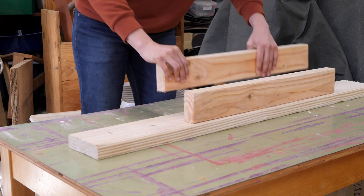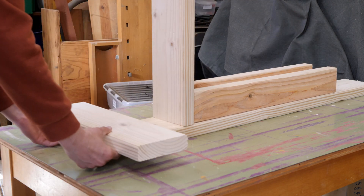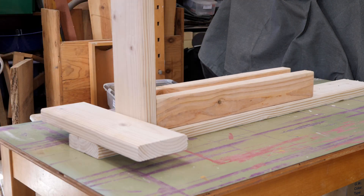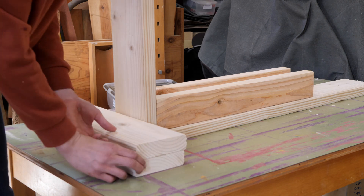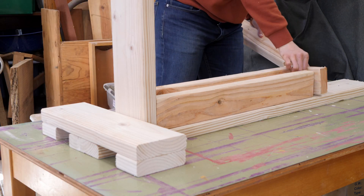Let's roughly assemble the trainer so we can see where all the pieces will go. The longest 48-inch 2x6 piece is the trainer base, while the second longest 20-inch piece is the cross beam support that keeps the trainer from rocking from side to side.